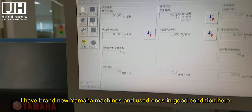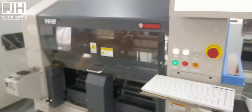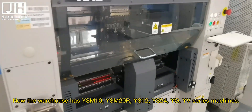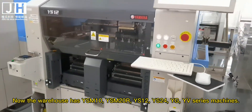I have brand new Yamaha machines and used ones in good condition here. Now the warehouse has ASOM10, ASOM20, YS12, YS24, YG, and EV series machines.